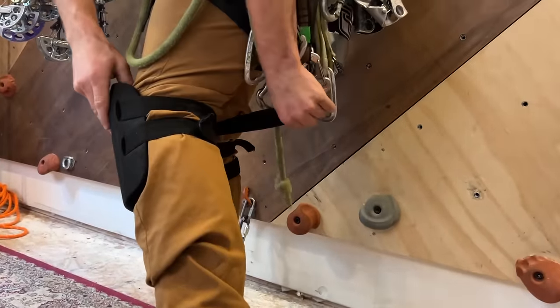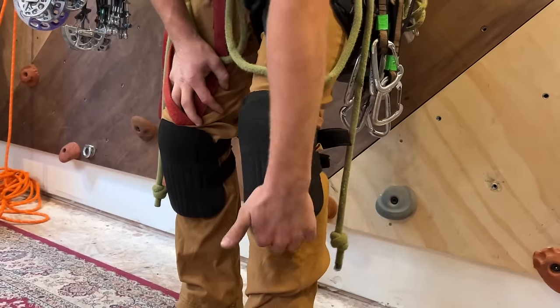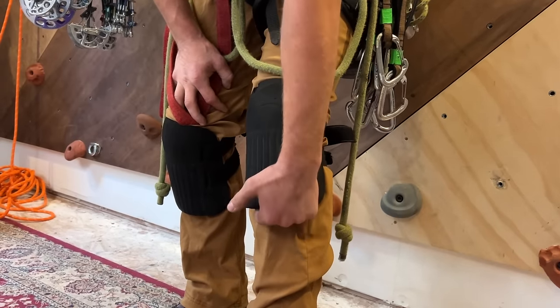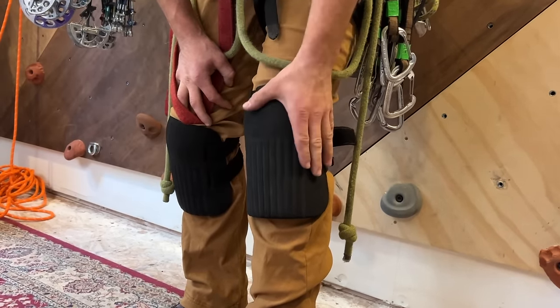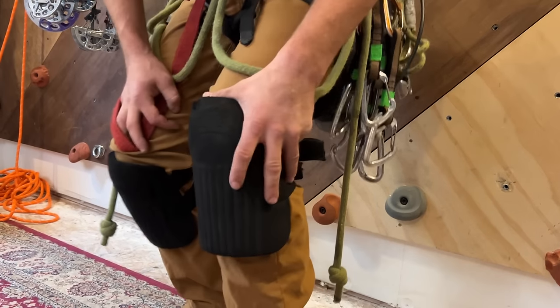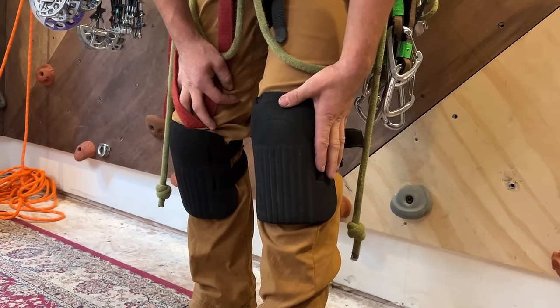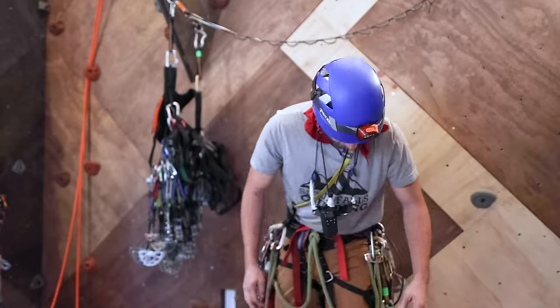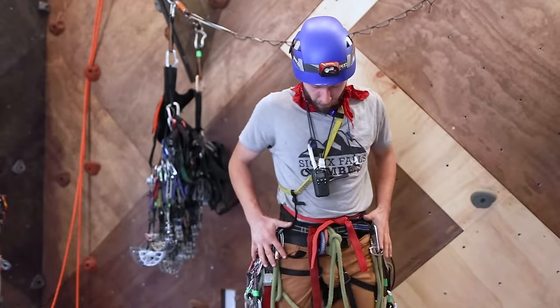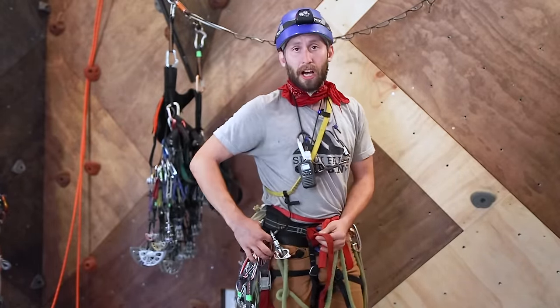Then I go up to my knee pads. These are just classic little knee pads that just strap with Velcro. I love these but they do get hooked a lot underneath, and there is a downside to that, but I absolutely love these for when I am belaying, hauling, and my knees just rub against the wall. You don't need them but they're one of my creature comforts and it makes me feel like an aid climber. Moving up to my harness.